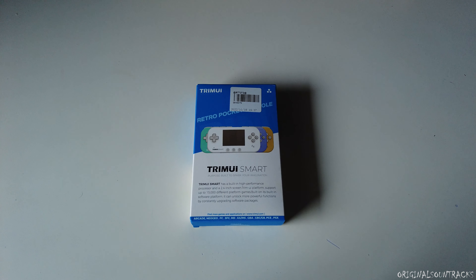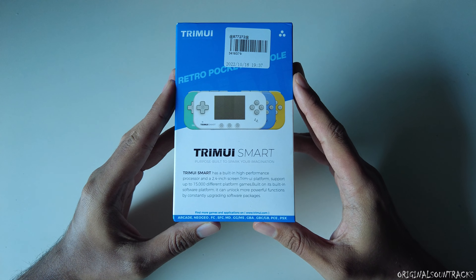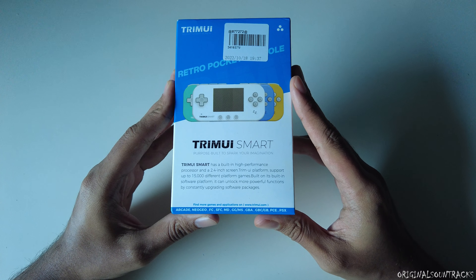Hey guys, welcome back to the channel. Today we are going to talk about the Trimui Smart. It was sent to me by GoGameGeek Official, the Instagram page, in collaboration with them.